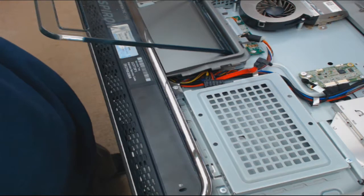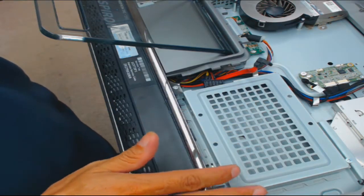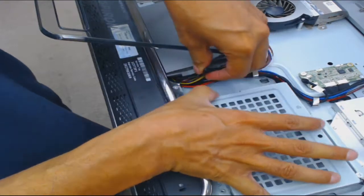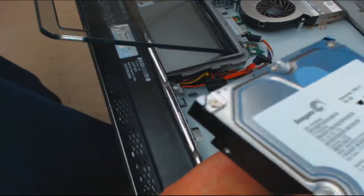I wanted to make this video showing you how to mount a laptop SATA hard drive into a desktop. This is an all-in-one - I've had this for a few days now, it's a Dell Inspiron 2305. It's an all-in-one, however it was designed for a desktop hard drive, and this is the cover that came with the computer - it just slides right out. This is the 750 gigabyte SATA hard drive that came with the computer.